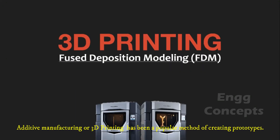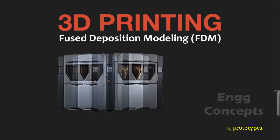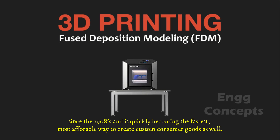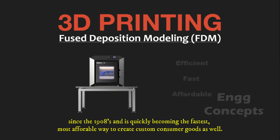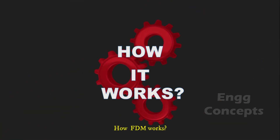Additive manufacturing, or 3D printing, has been a popular method of creating prototypes since the 1980s and is quickly becoming the fastest, most affordable way to create custom consumer goods as well. But how does this trendy technology work?